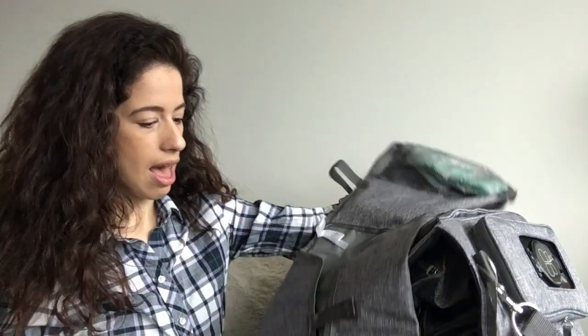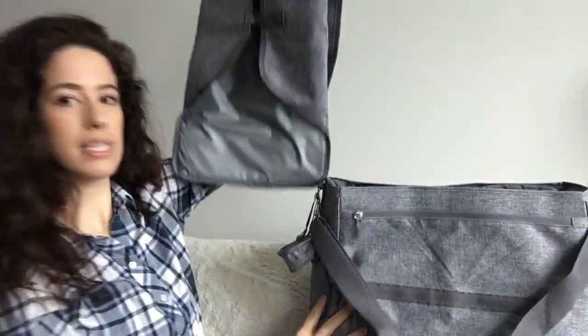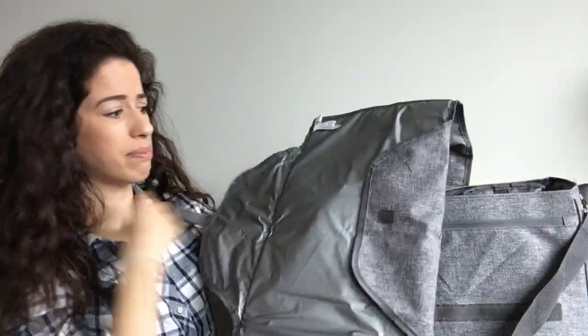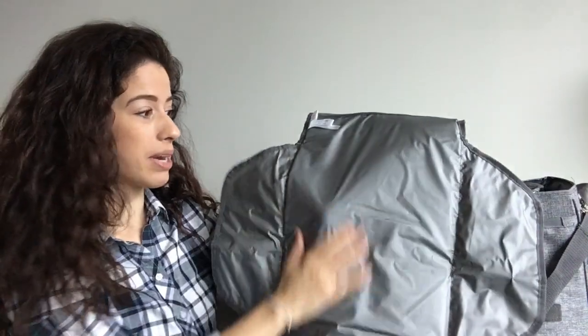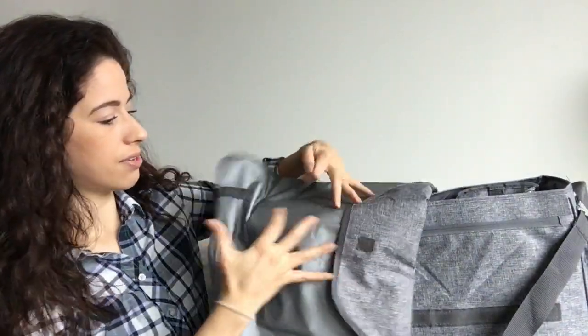The change pad is a generous size, I love that. Really super simple, you just open it up like this. It's got this lovely material that is soft and padded, but still waterproof.